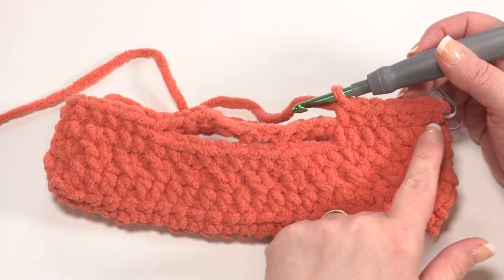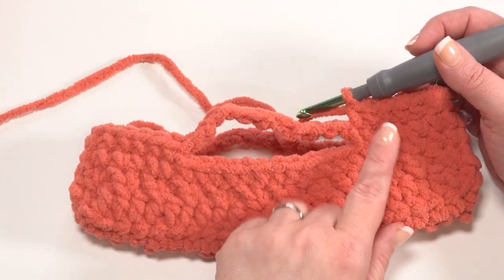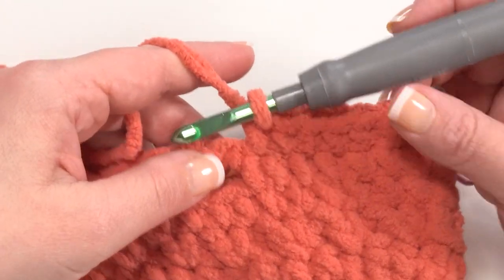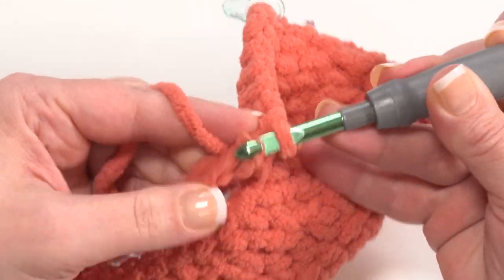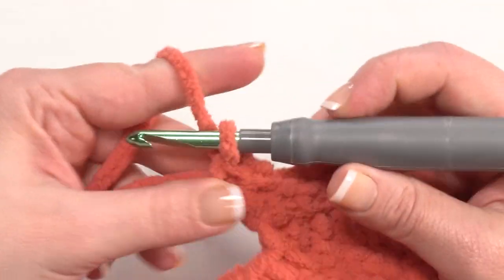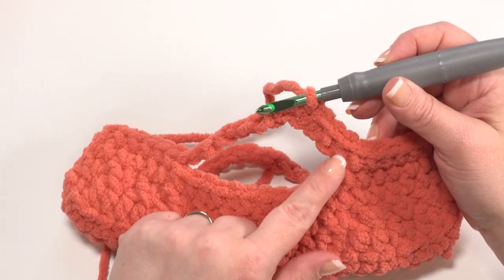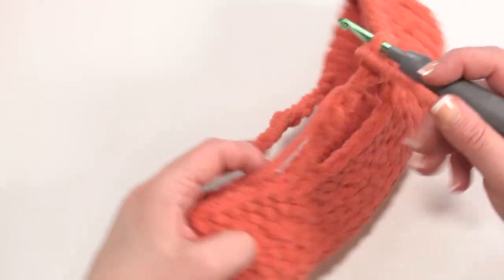For round 18, chain one and single crochet in each stitch and in each chain around. For this pattern we want to work into the individual chains rather than into the larger chain space — this keeps the stitches lined up really nicely. That said, if you prefer working into the chain space, go ahead and work 11 single crochets into the chain space. You can even add a couple of extras if there's room, and your handles will have a fun upward shape to them. Continue crocheting all the way around, then join with a slip stitch.